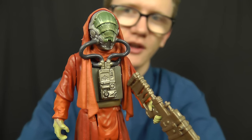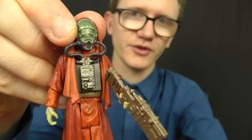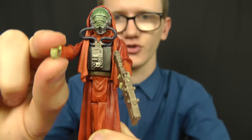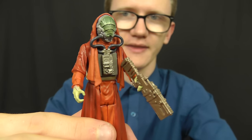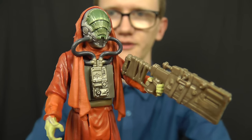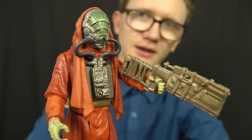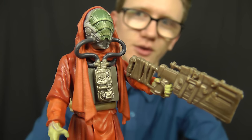In terms of articulation, Sarco Plank features just four points. Sadly there's not a massive range of movement in the head as the sculpted robes get in the way and prevent movement in the neck. We do get swivels at the shoulders and swivels at the hips. Being a robed figure, I don't think he needs to get into many poses, and based on the sculpt and detail alone, articulation really isn't a problem. He's an awesome-looking figure — definitely one I'd recommend despite knowing very little about the character.